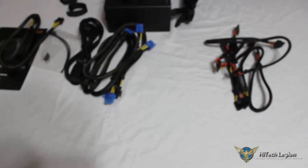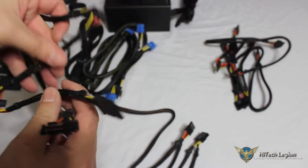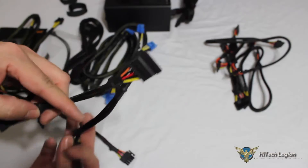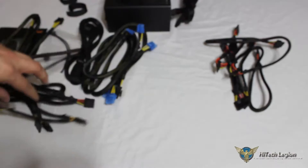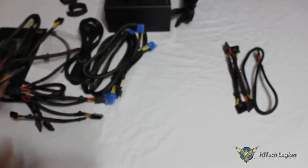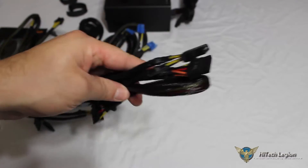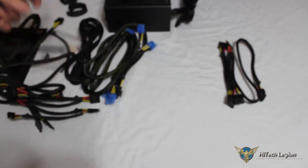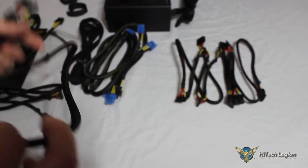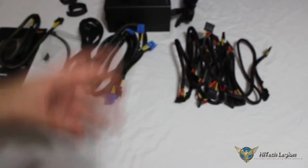Here we have our SATA connectors. One cable has 3 SATA connectors on it, another cable has 2 SATA connectors, 2 Molex connectors, and our floppy disk drive. Another one has 4 SATA connectors, and then another cable has 2 SATA and 2 Molex. So if you have Molex in your case, you have combination cables you could use. If you don't have Molex, you have 2 cables that could connect to up to 7 SATA devices. And if you need the floppy drive connector, you can eliminate extra cables by having your Molex, SATA, and floppy all in one cable.